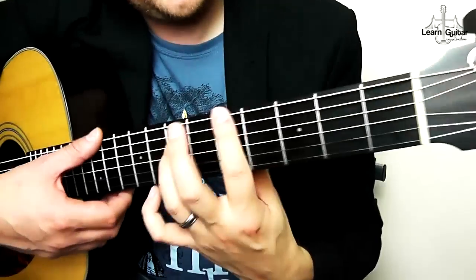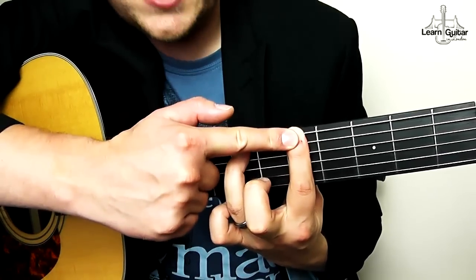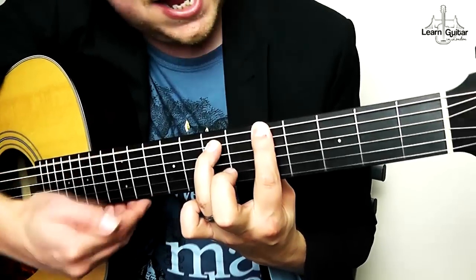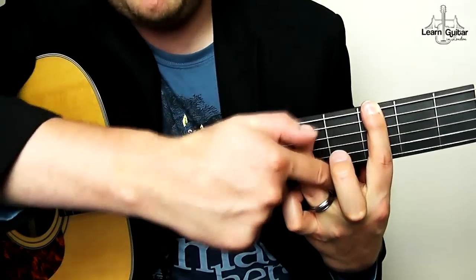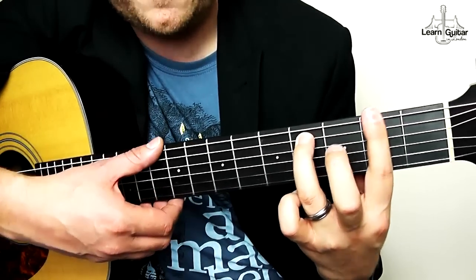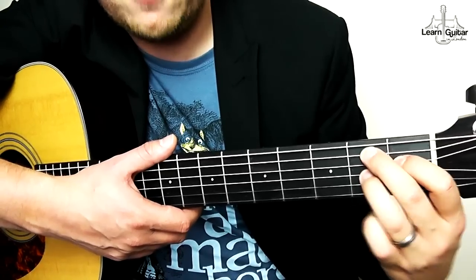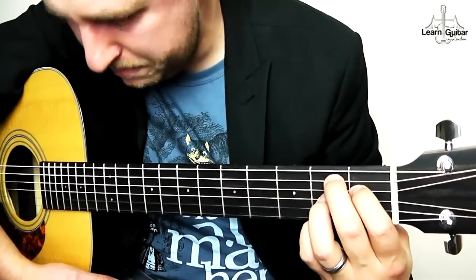For your power chords: index finger on the fifth fret on the thickest string, ring finger on the seventh fret on the A string — that's an A5 power chord shape. To turn it into a G5, move it down two frets. When you slide down, try to keep the stretch or your fingers will collapse. F sharp five is another fret down, so you're on two and four. You'll also need a B7: index finger on the first fret on the D string, middle finger on the second fret on the A string, ring finger on the second fret on the G string, and optionally pinky on the second fret on the thinnest string. Strum the bottom five.